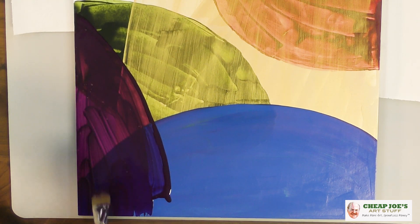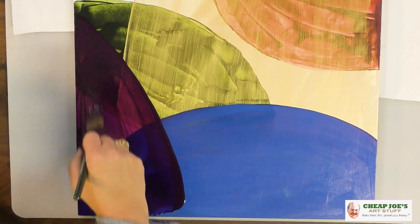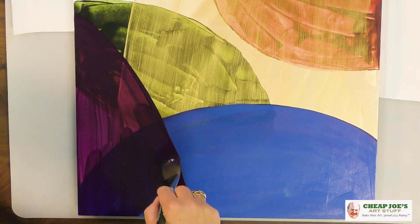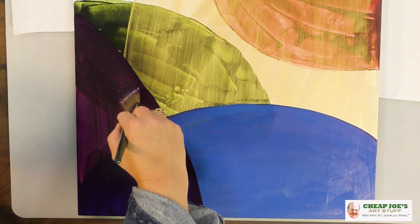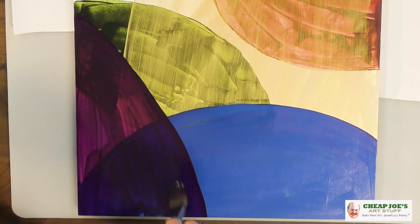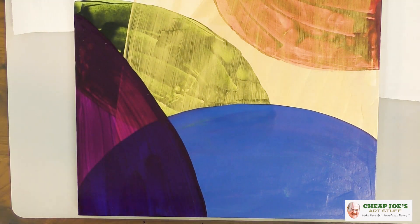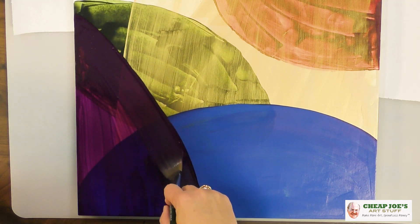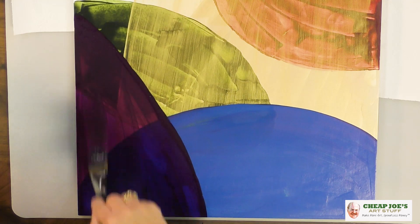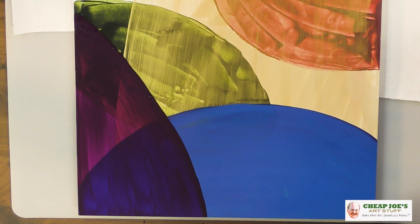We've got some color fluctuation in here — this one is a lot more transparent than the blue was. We've got some interesting transition points. One of the ones that I'm liking is there's Iridescent Gold Fine underneath this, and we're actually getting an interesting almost-red happening. And then under here, we're getting a much deeper purple-blue. The Cheap Joe's Synthetic 50-50 interlock brush does a great job at smoothing out this fluid media and getting a really nice application. We're going to let that happen, give this a little dry, and see what happens next.